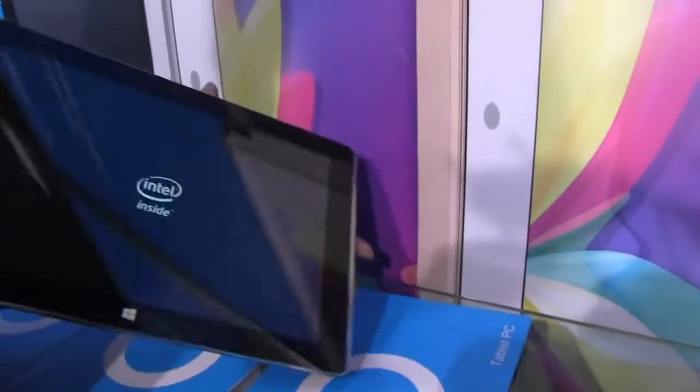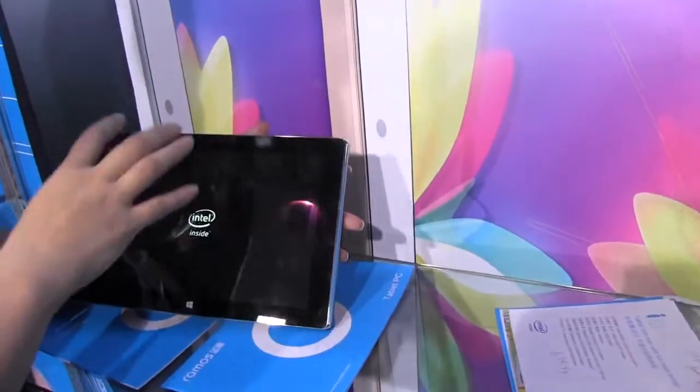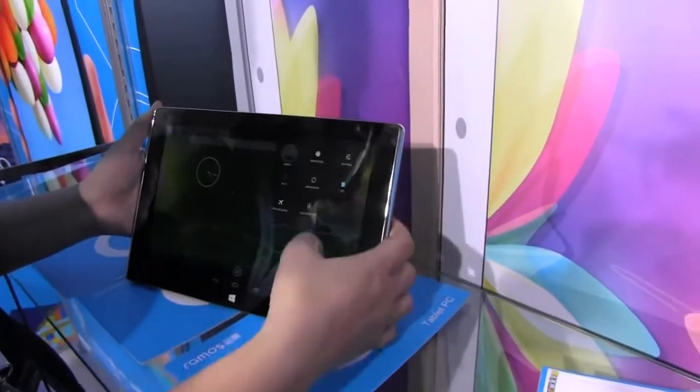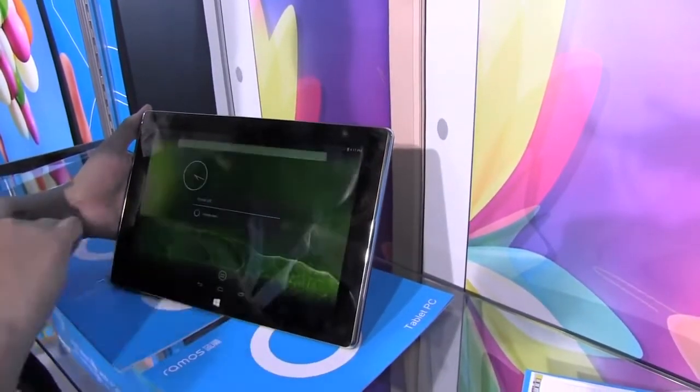I'm kind of fond of this, but it's a shame that it's not like a quick switch where you could toggle between Android and Windows. Clearly I should have selected the bottom OS, so let's quickly put this into Windows for you guys.